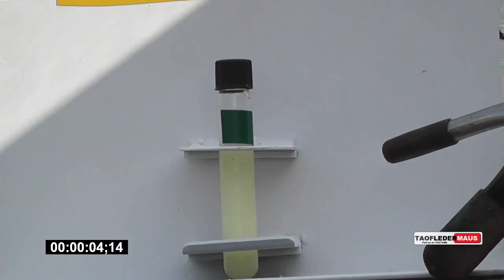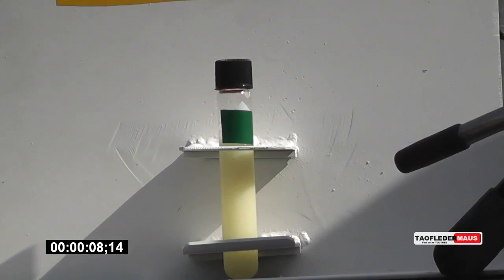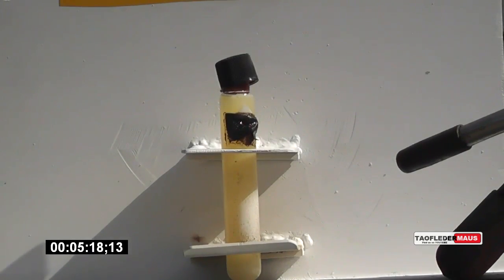When the plug blows out, the test tube will just stay there and shoot all the contents upward. If you like this setup, let me know. If you hate it and like the older setup, let me know too.